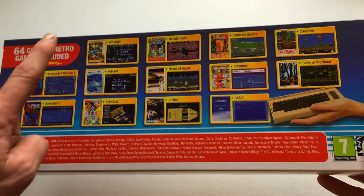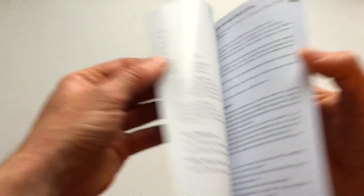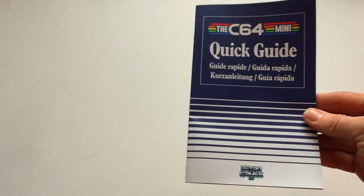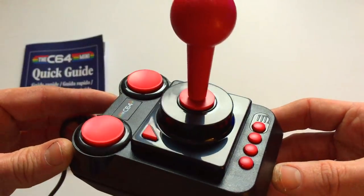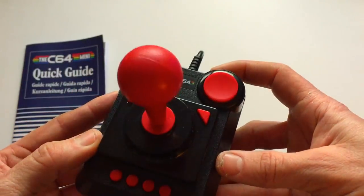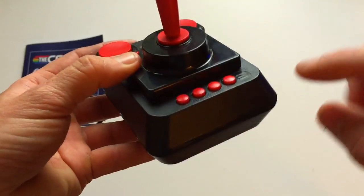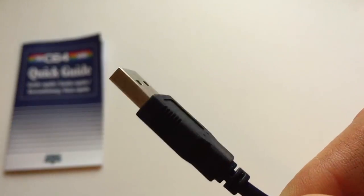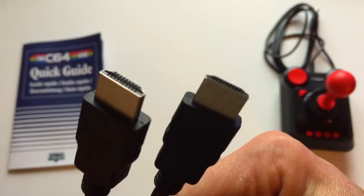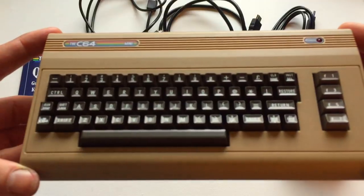Here's the box — 'the world's best selling home computer.' I like that they have 64 games; it's a nice reference to the system. Here's the quick guide, a little instruction manual that gives you the basics of the controller functions and the mini console. What I like about it is that it's done in the same style as the original Commodore 64 user's guide — pretty cool. Here is the controller — very nice, done in total retro style. It's got eight buttons. It's not micro-switched, unfortunately — that's the only complaint I have. Buttons feel good.